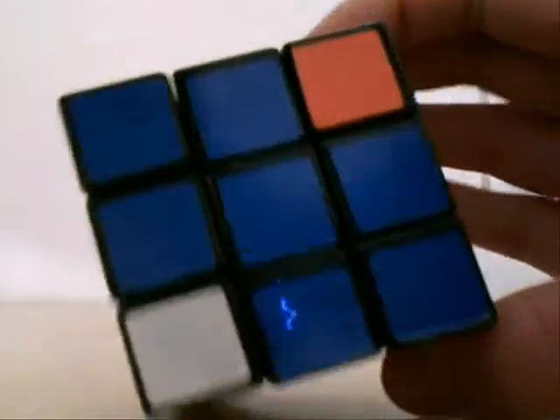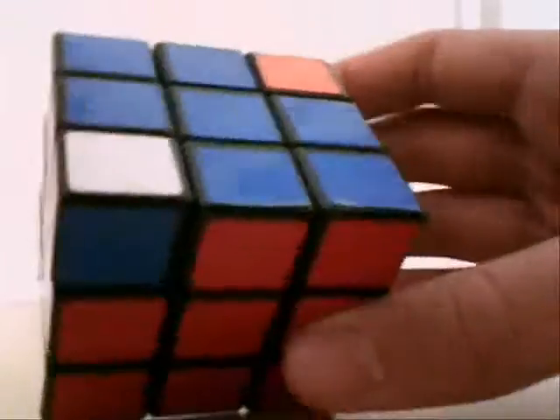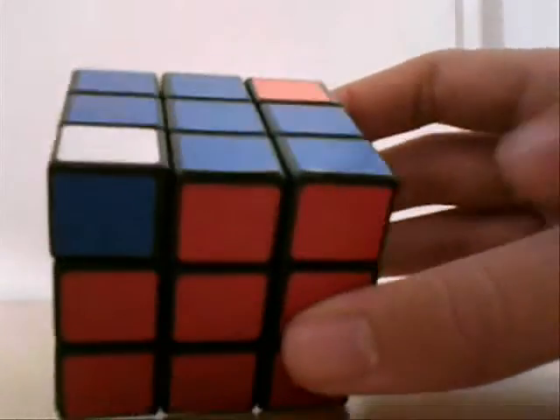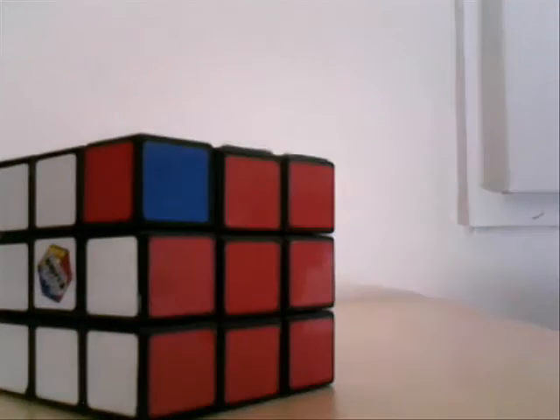Voila. As you can see, we have this cross here that's aligned. Next step, we'll learn how to align the corners. Okay, see you next time.